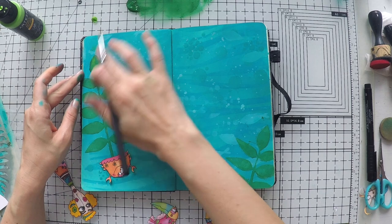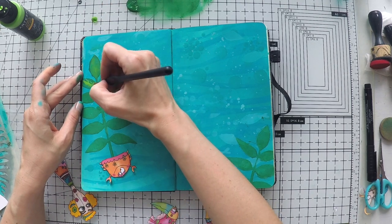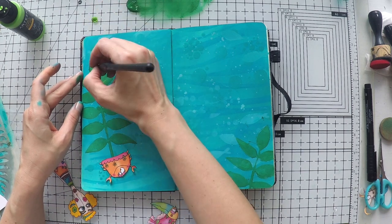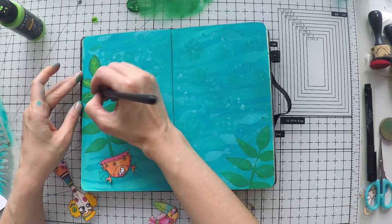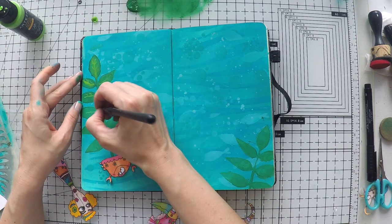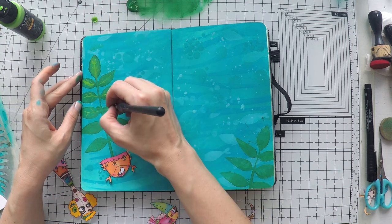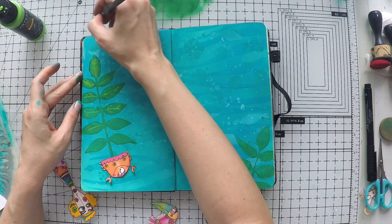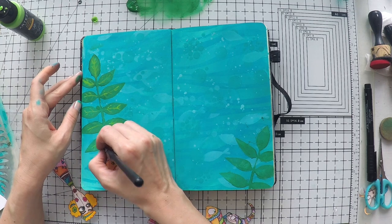To make it more interesting, I'm going to use the light green to draw some details you would see on leaves. In the meantime, I cut my visuals from Elena's digital stamps, and I go around all the elements with black marker to make sure I don't have white edges anymore - this crab and fish and scorpion.